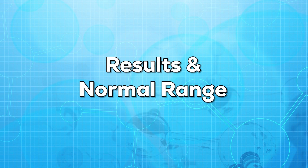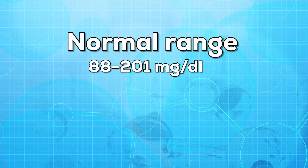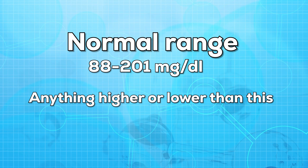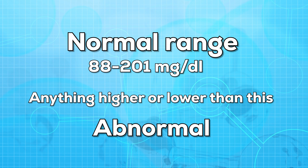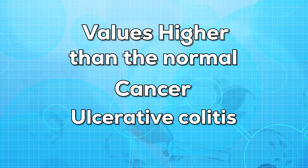Now let us talk about the results and normal range. The normal range for this test varies from 88 to 201 milligrams per deciliter. Anything higher or lower than this is considered abnormal. These normal values may vary from lab to lab. If your test report values are higher than normal, it may indicate cancer or ulcerative colitis.